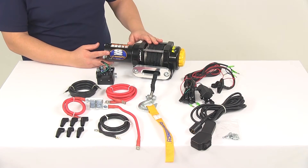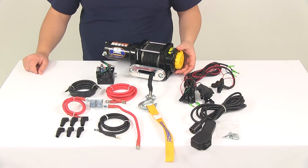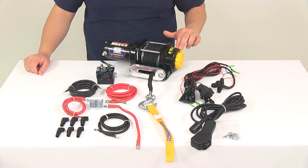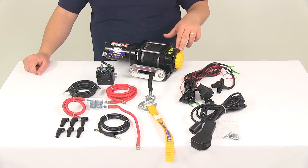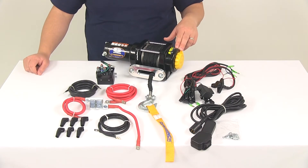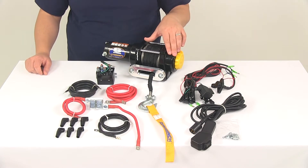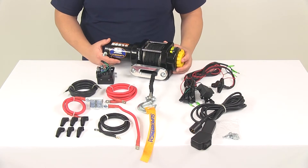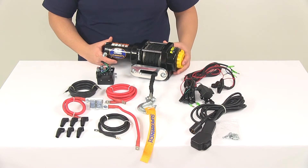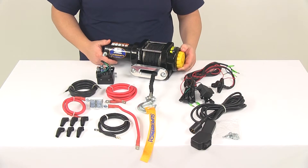It does feature a free spooling clutch with an ergonomic control located right here on this side of the winch. It's got two positions: an engaged position and a disengaged position. Engaged means that it's ready for winching. Disengaged allows the winch to go into a free spool mode, so you can grab the hand saver strap, extend the line out quickly to where you need it, and then when you're ready to winch you just want to make sure that it's fully moved back over to the engaged position.